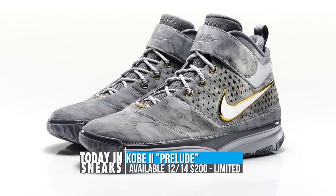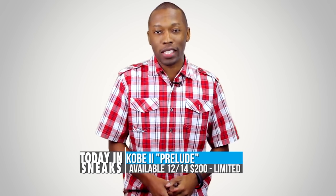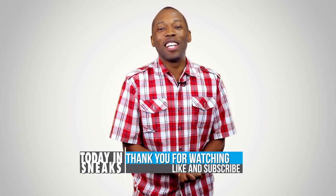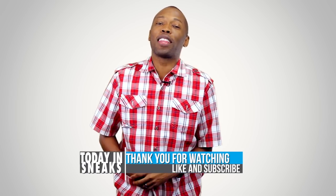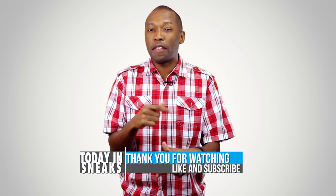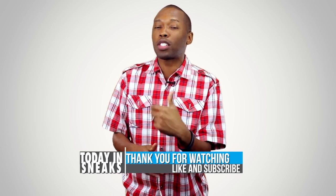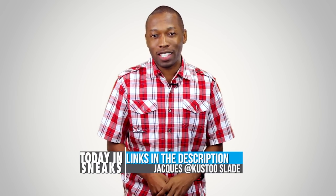As you probably already know, these are in very limited supply but they will be available on Saturday for $200. Well, that is going to do it for the show today. I want to thank you guys for watching — it is much appreciated. Make sure you like, favorite, and subscribe so you know whenever something awesome is happening here on the channel. Also, visit the links down in the description to give you the full story of everything that I talked about today.